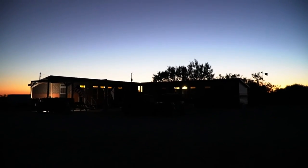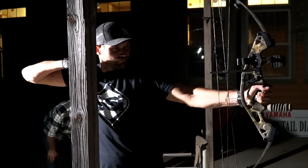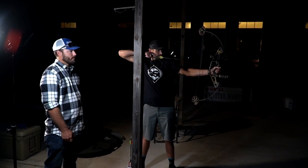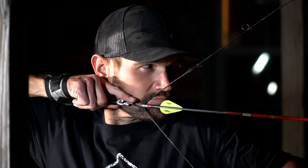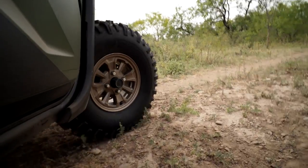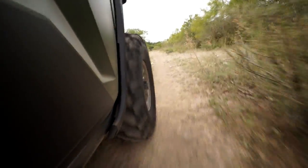We're out here in Texas with the Yamaha and the Whitetail Diaries. It's my first time shooting a bow for hunting. We got here and I started to get my bow dialed in, made some changes, getting more comfortable shooting the bow. We'll also be using the Yamaha Wolverine X4 — it's my first time actually driving it. The plan is to put it to the test and really see what it's got on the hunt.